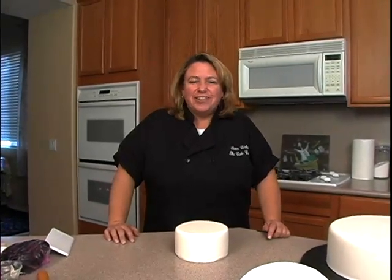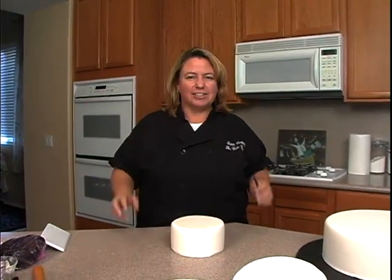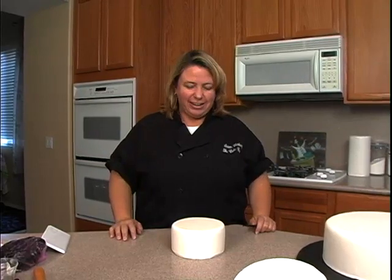Hi everyone! Today we're going to do a New Year's Eve cake. It's going to be a spectacular four-tiered cake with lots of gold, silver, and black all over it.